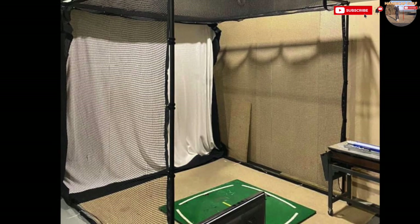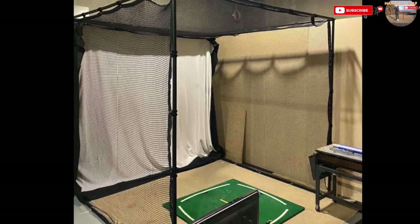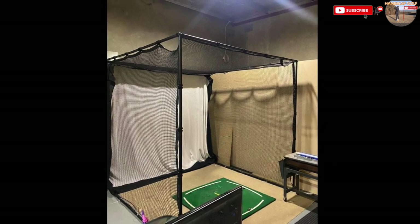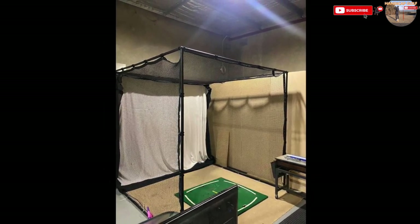This metal conduit cage provides plenty of space and, paired with a hitting mat and a screen, it's all you need to work on your swing. There's no need for a fancy setup just to get you started.